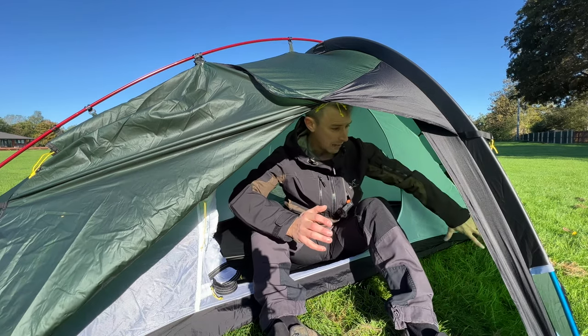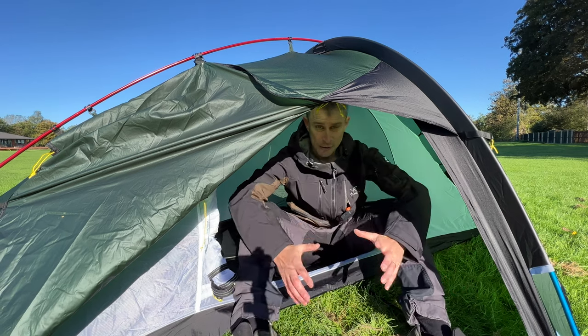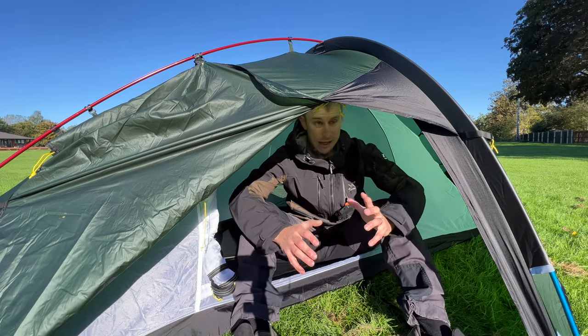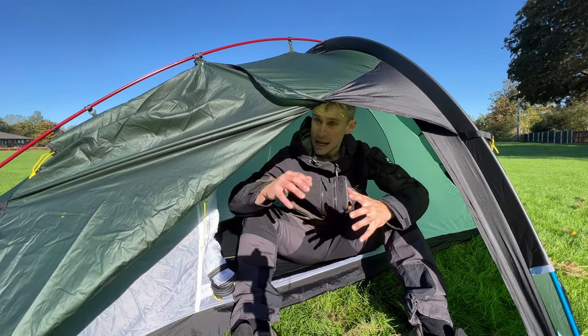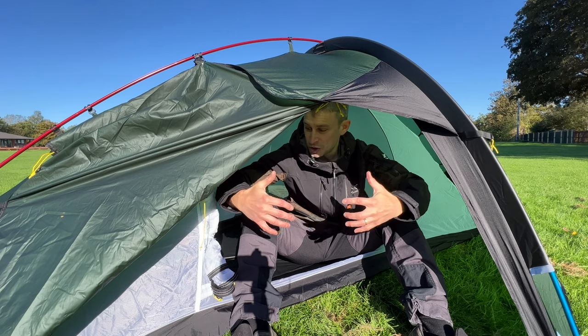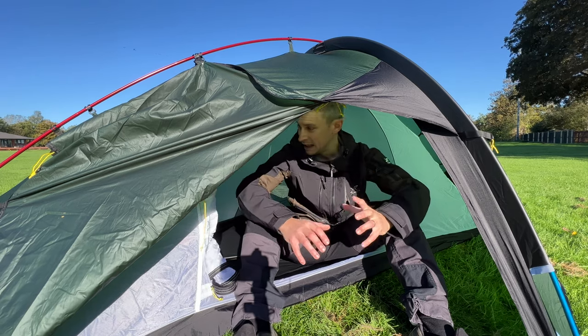However, if I just sit a little bit more forward I've got loads and loads of space to properly spread out and stretch out, and to be honest this is how I sit inside this tent. I've got my backpack, some of my belongings, and a lovely cooking area. If it's raining, this hood gives me a little bit more space and stops any water ingress into the inner.